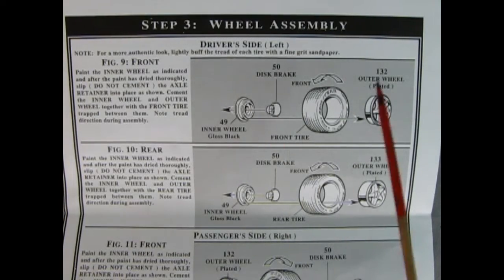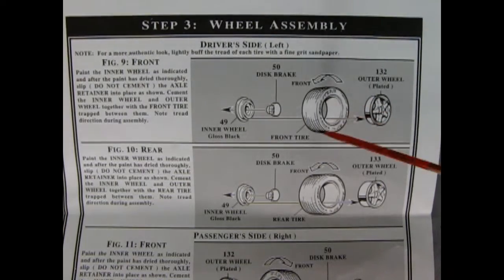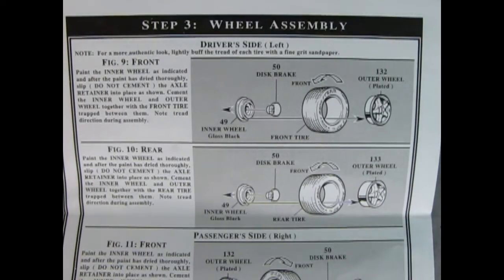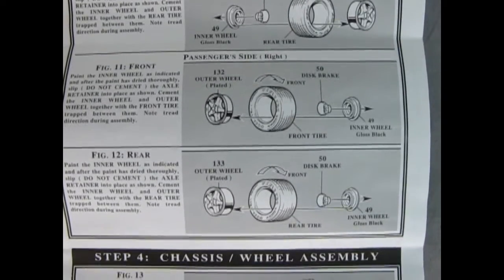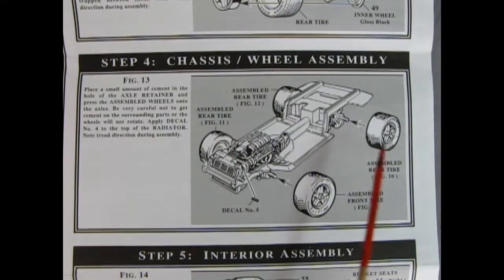Here we see our rear assembly panel — basically the same process for all wheels and tires. The outer chrome wheel goes into the tire; make sure to check the directional arrows on the side of the tire. A disc brake retainer clip goes into the inner wheel. It's the same for front and back — always keep in mind the rotation of the tire tread. In panel 4, we put a little glue and carefully press the wheels onto the axle pins. Decal 5 goes on the side of the radiator to dress it up under the hood.